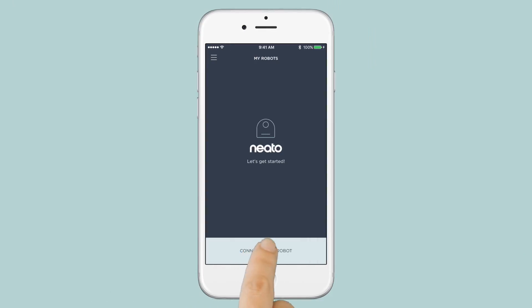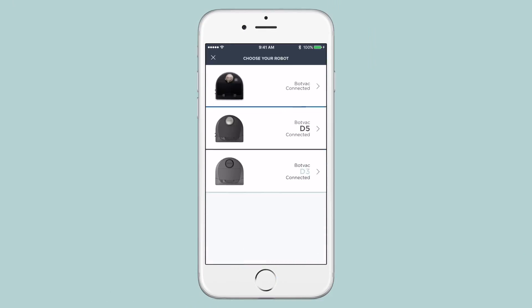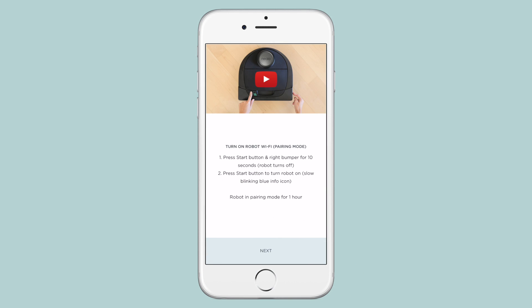To connect your robot to your home Wi-Fi network, open the Neato app and follow the steps to connect your robot.